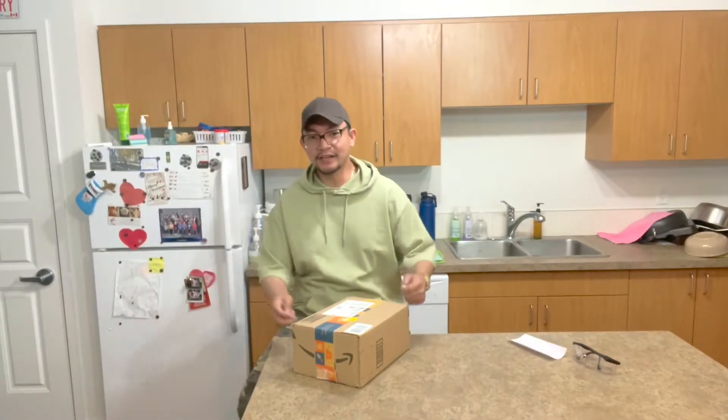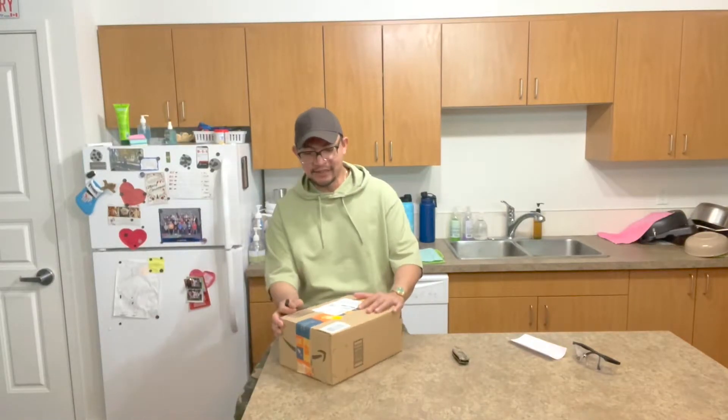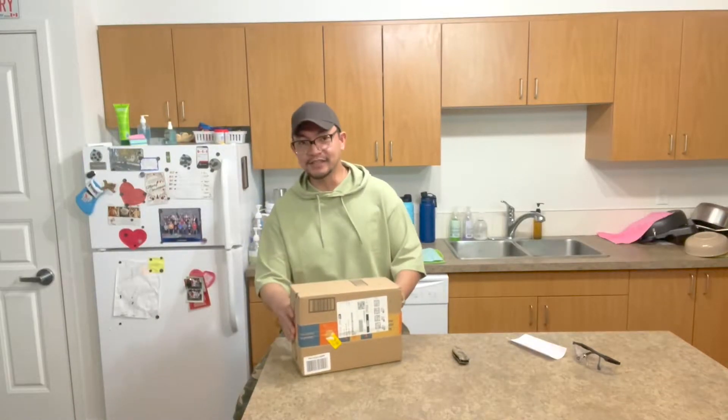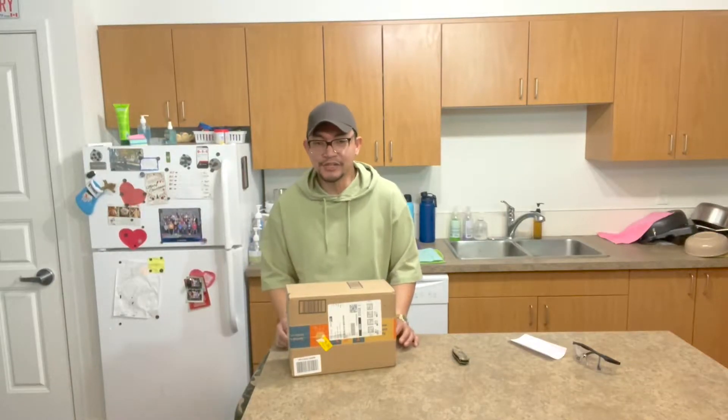Hi guys, good day, welcome back to my YouTube channel. I hope you are all having a blessed day. Today we have a mail and we're gonna do a quick unboxing video. As you all know, this channel features unboxing of the gears and stuff that interest us.